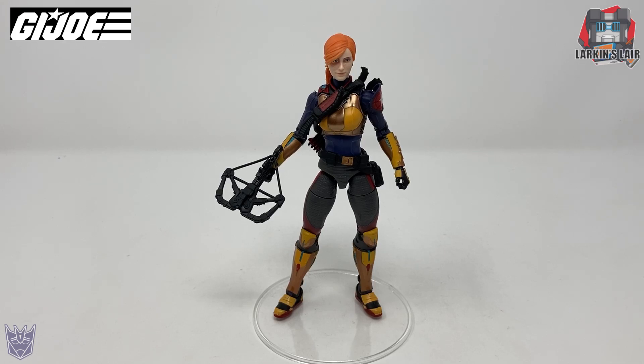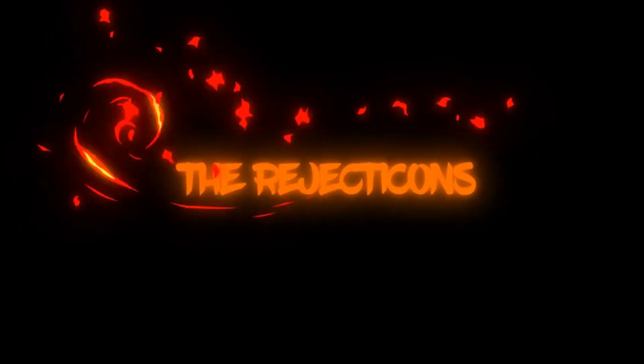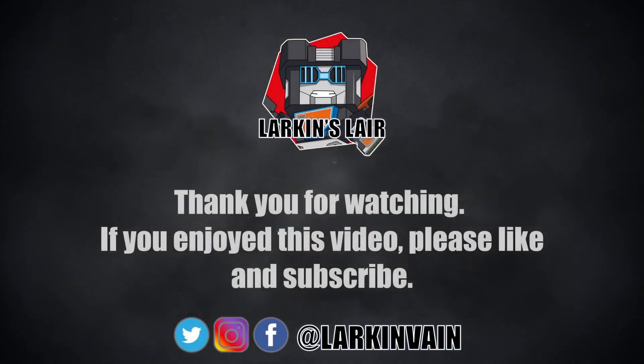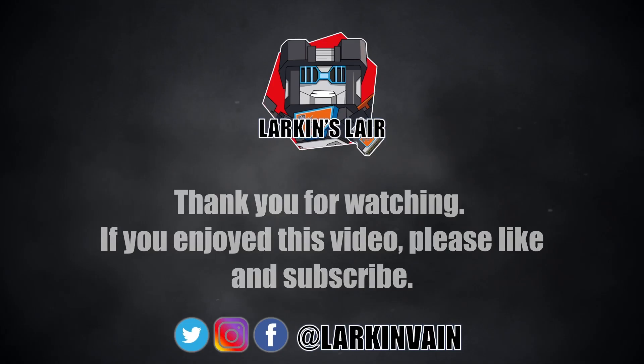That's it for this video. Let me know what you guys think in the comments below, and thanks for watching. If you enjoyed this video, please give it a like and subscribe. Follow us on social media and check out our Discord — links in the description below.